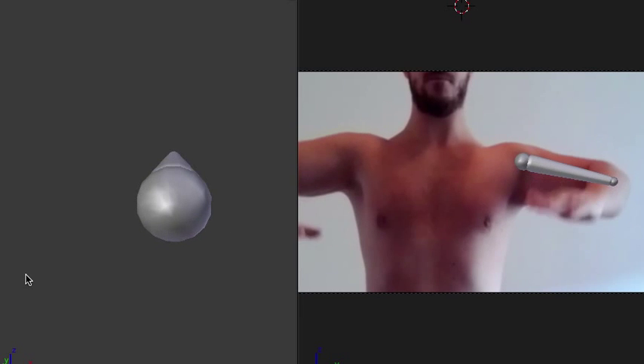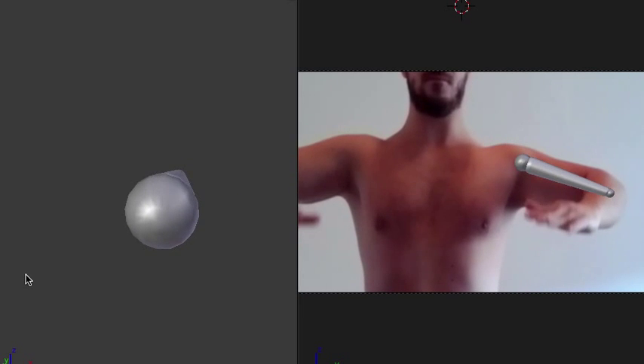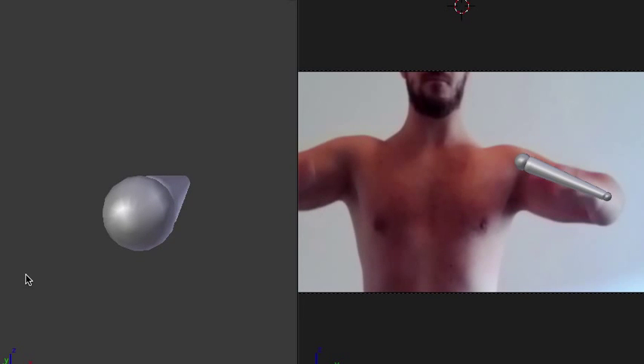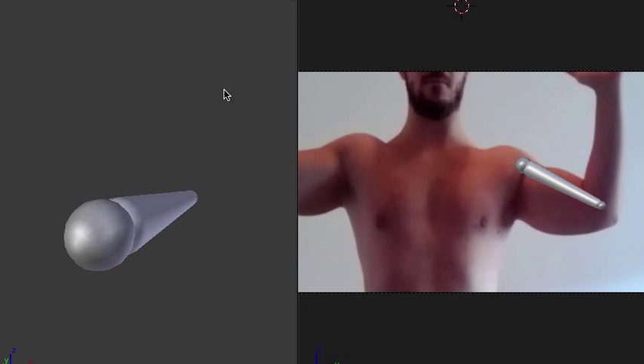For most people, they've never even heard of a humeral head — they maybe remember 'humerus' because of a joke they heard as a kid. Hopefully you got something out of that, and see you in the next one.